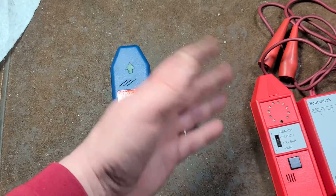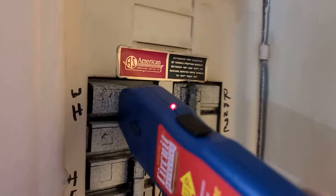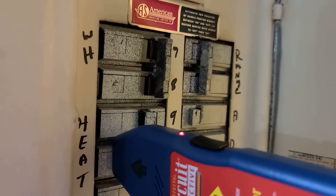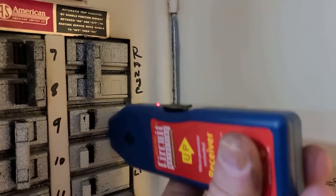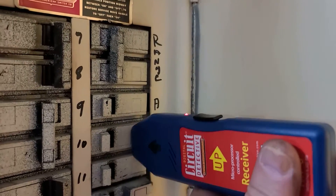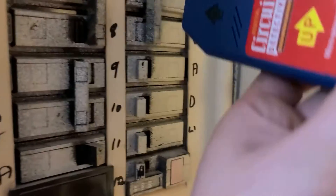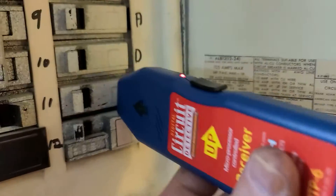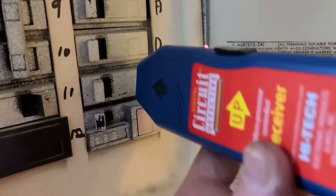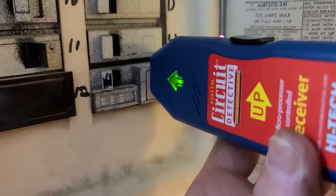Let me show how this works quickly. You turn it on, plug in the transmitter, turn it on, and go along the breakers — and we're getting a hit there. What's interesting is the back says 'make one pass to learn.' What it's doing is, as you wave it across the panel, it temporarily remembers the strongest signal and then automatically adjusts its own sensitivity so it only triggers on that strongest signal.